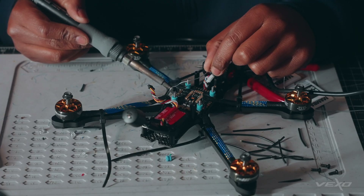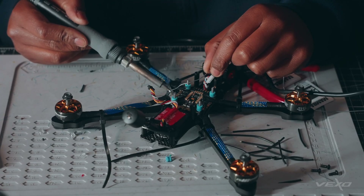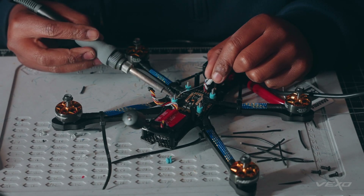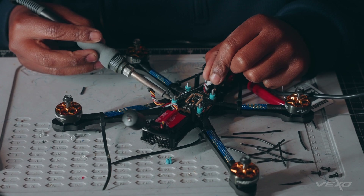Right now I am doing some pre-tinning work — applying solder and flux to these motor pads.